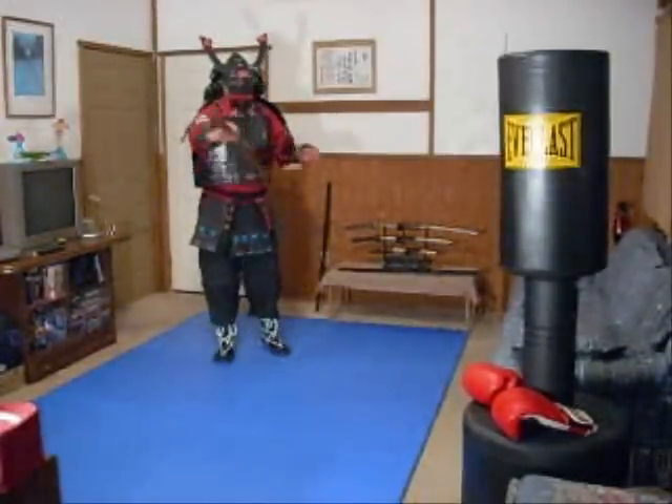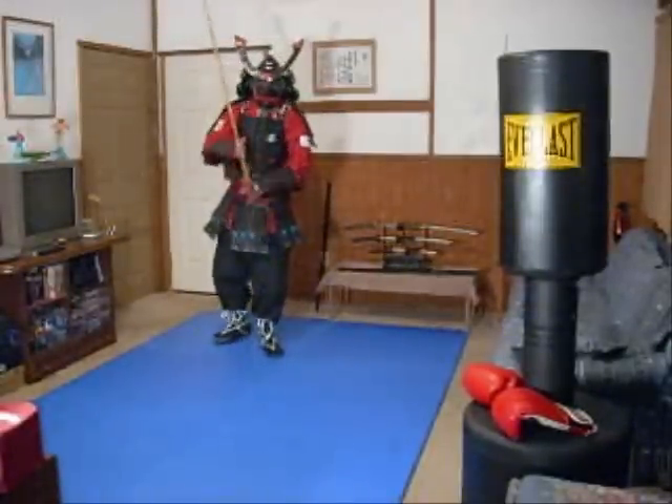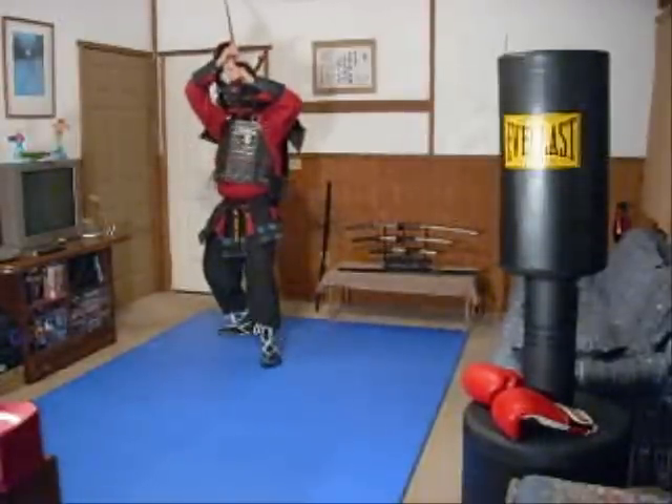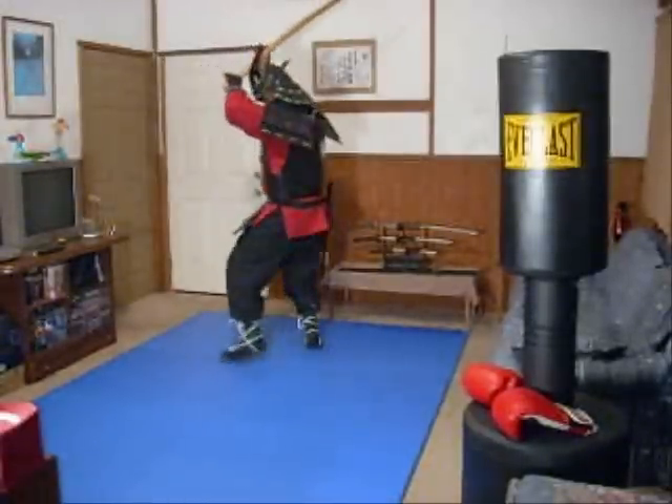I want you to start the 8 directions of cut in jodan no kamae. Your feet are in a key stance. The sword is held above your head like this. From the side view.